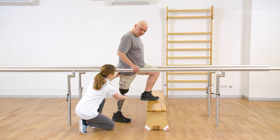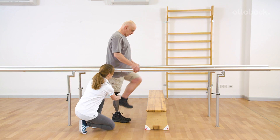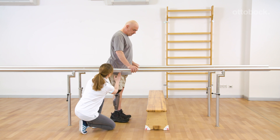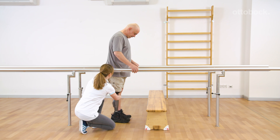During this second repetition, Franziska tells Gerhard to actively initiate swing phase by pulling the residual limb into flexion after the knee is extended. This is important for a deeper understanding of the functionality within the knee joint.